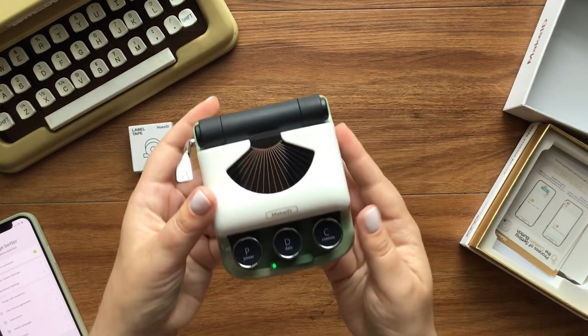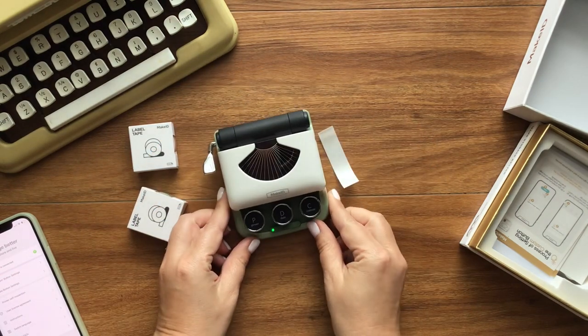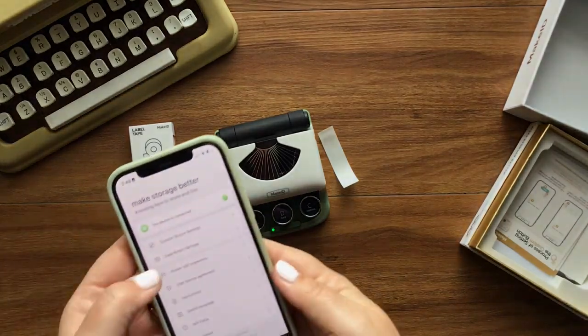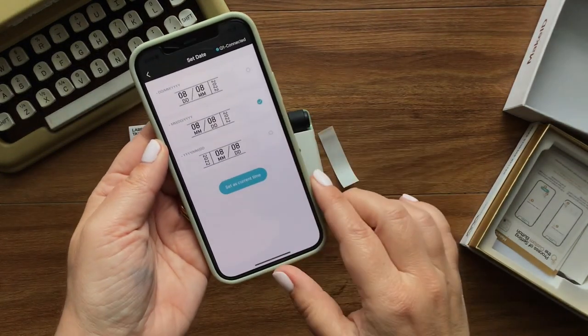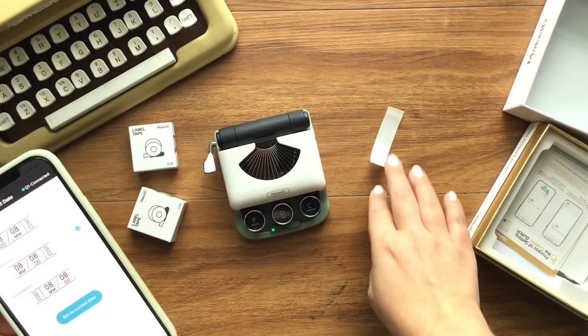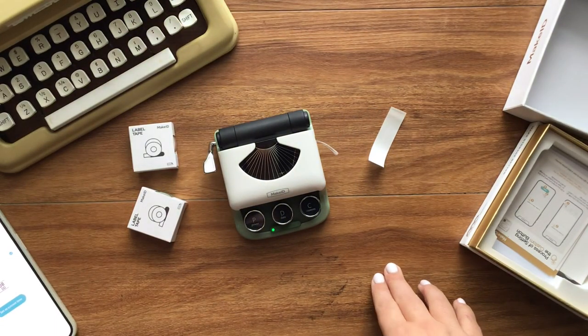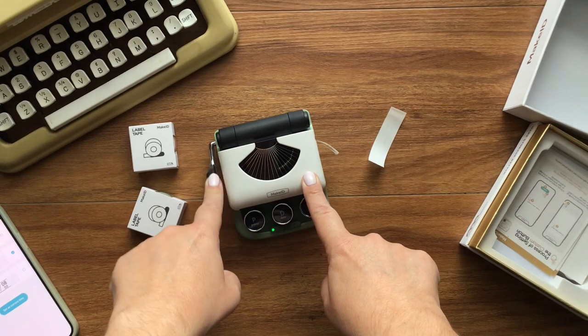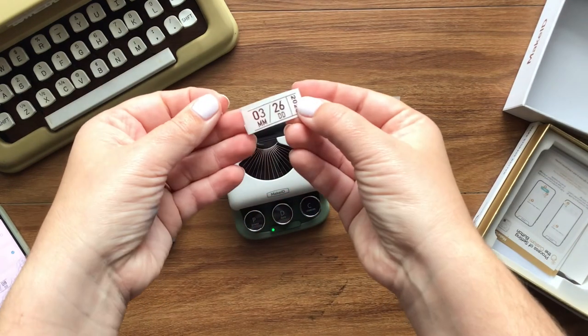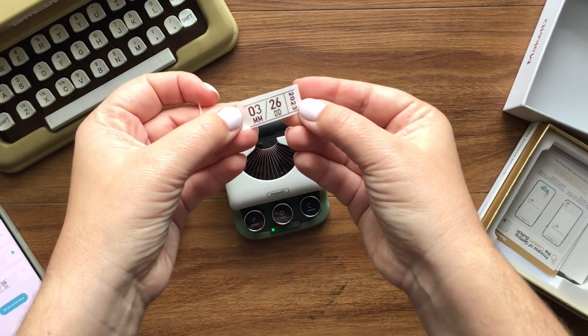There we go. I'm going to hit the date button again. I have chosen my date setting and I'm going to hit print, then cut it — and there we have it. How cool is that? I love it.